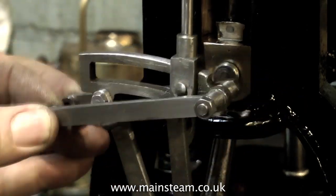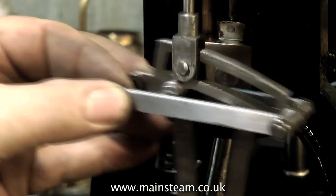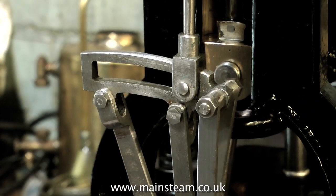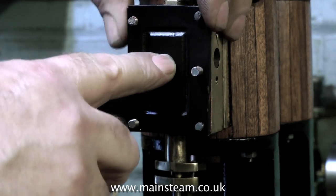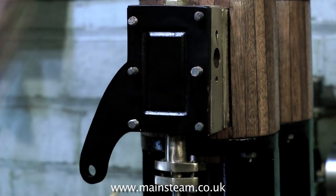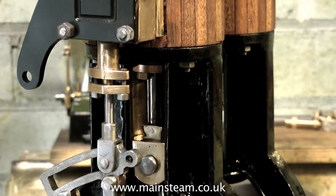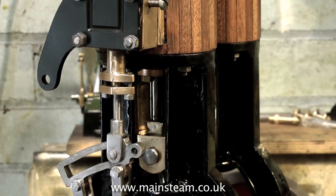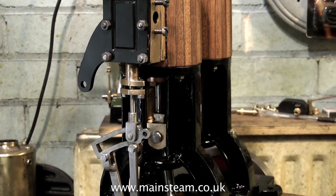I've also made a stud that secures the expansion link to the two bars. Any nuts on these studs will be secured with thread lock, not with Loctite 603. That's okay for one end, but it would not be a good idea to use Loctite 603 on both ends in case you ever needed to take it apart. So now I can actually fit the steam chest cover. There really is not a lot I can do about the stud that's in the wrong place, but when the steam chest covers are fully painted that should hopefully merge into the background somewhat. I intend to paint both the steam chests and the steam chest covers black - the black you can see on the steam chest cover is just an undercoat.